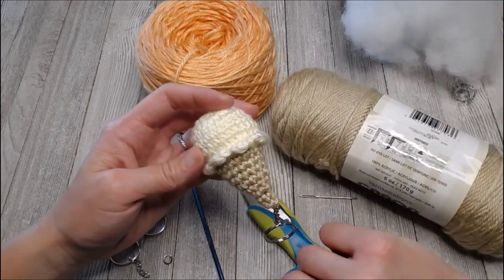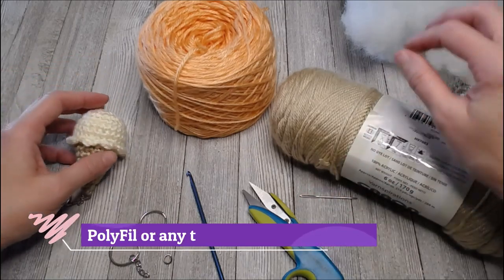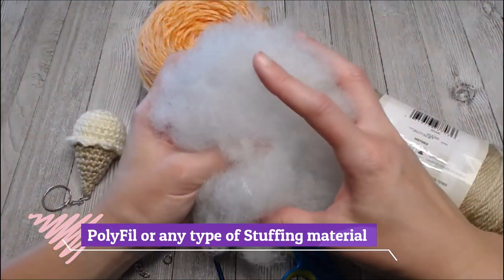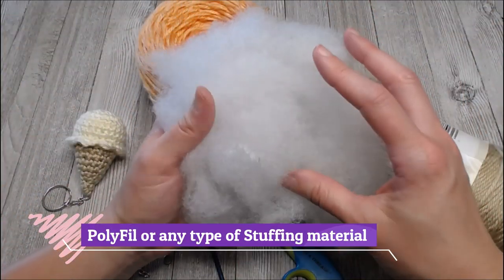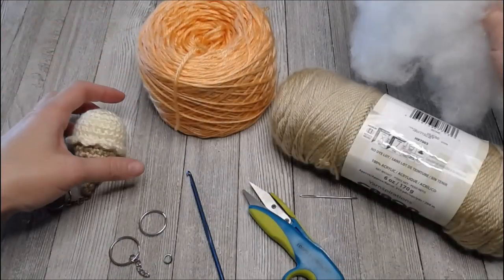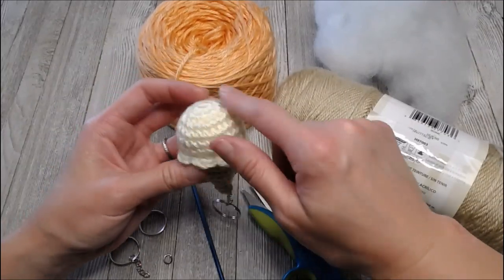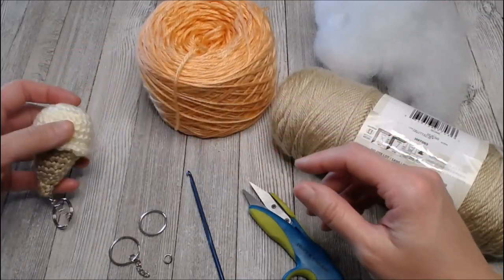We want to make sure those stitches are tight enough to hide whatever we're stuffing it with — we want a really clean look. Speaking of stuffing, I use polyfill, but you can use any kind of stuffing material you want, any stuffed animal stuffing or anything you have around the house that will give this ice cream cone its shape.